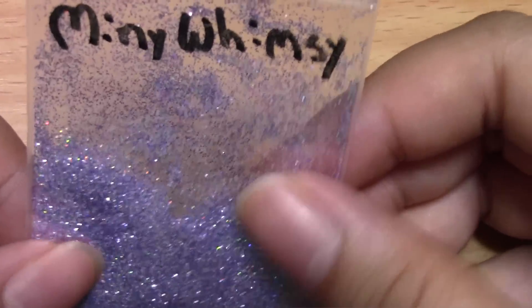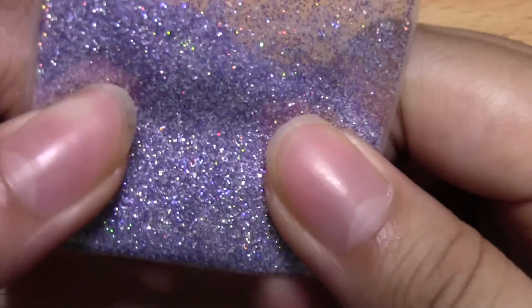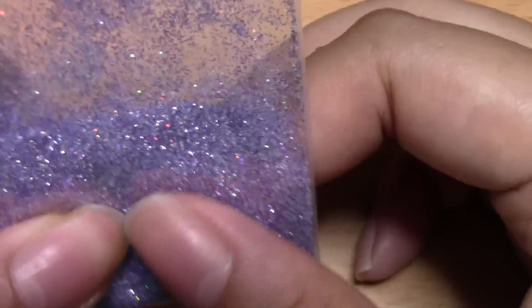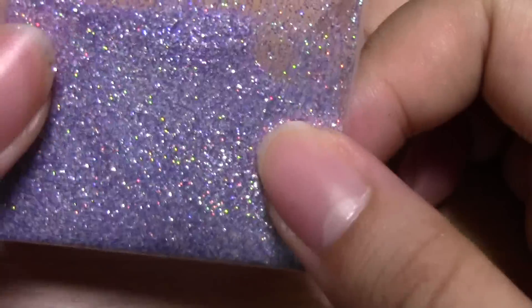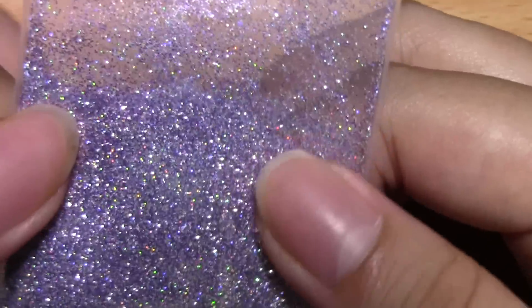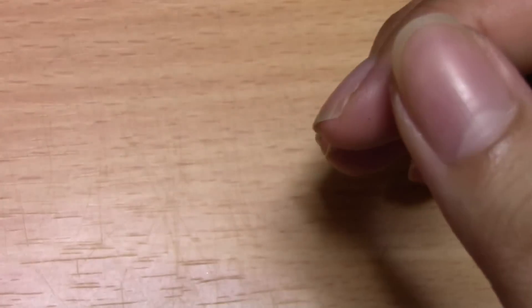This one is Mini Whimsy — should be called Whimsy Charms, and she made a new account. This is supposed to be kind of whimsical. The purple looks darker on camera than it actually is, but I really like it. It has silver, white, and a few different purples. I tried not to use too many different shapes of glitter to keep it consistent. I think this one would look good on nails, on clay pieces, and obviously in resin.